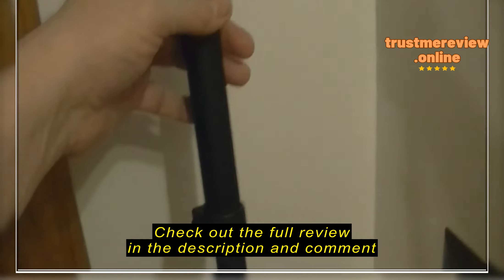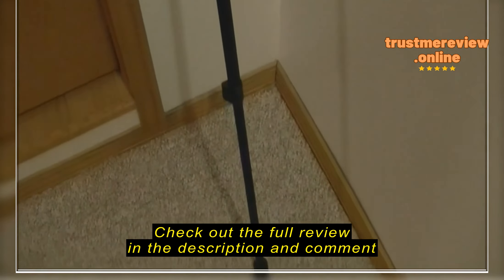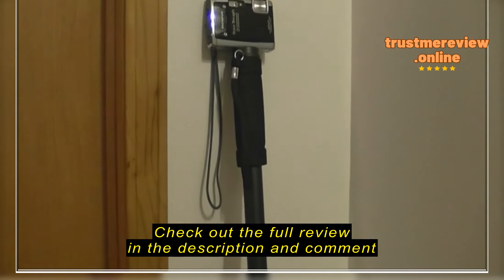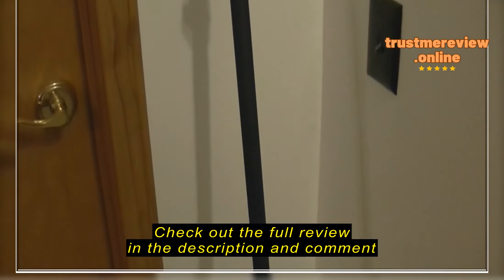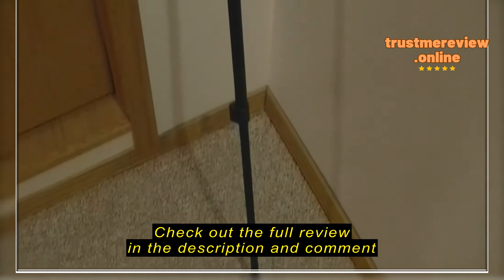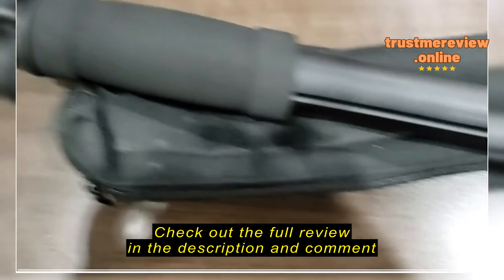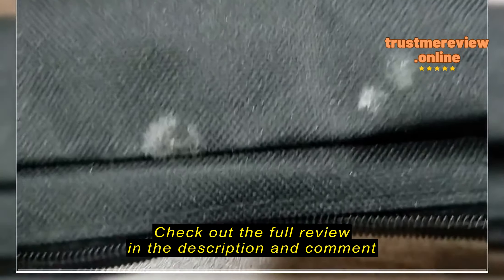So I got my little point and shoot on there, and I got all the sections extended out.